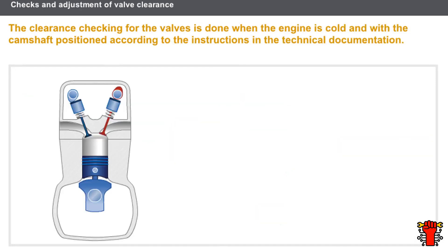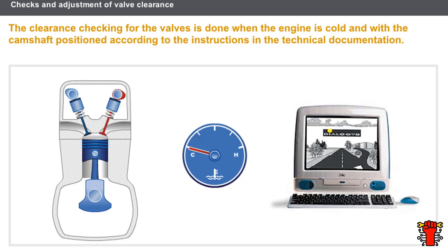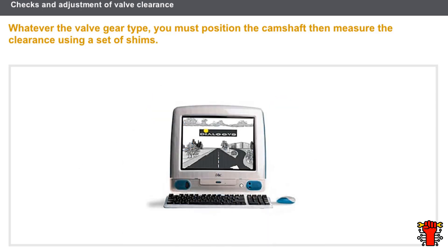Whatever the valve gear type, you must take the following conditions into account before checking the valve clearance: the engine must be cold, the camshaft must be positioned according to the instructions in the technical documents, and the tools featured in the Special Tooling section of the technical documentation should be used. The checking stages are as follows: position the camshaft to take the measurements, measure the clearance using a set of shims, and check that the shim for the minimum clearance fits and that the shim for the maximum clearance does not. If the measurements are not in line with the instructions, adjust the clearance according to the procedures in the technical documentation.